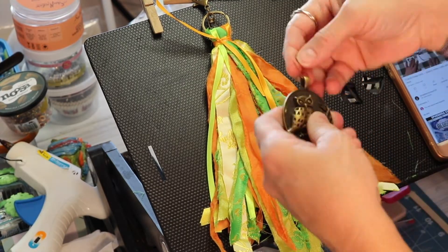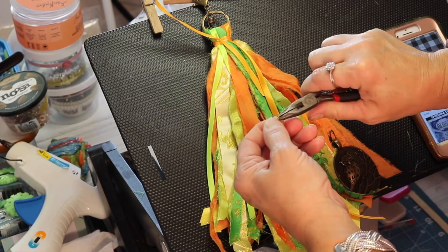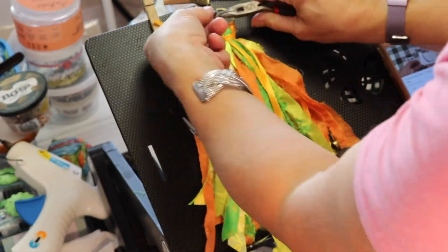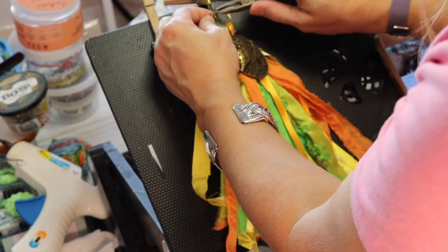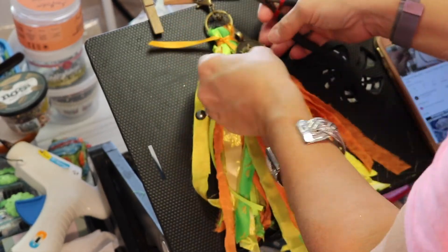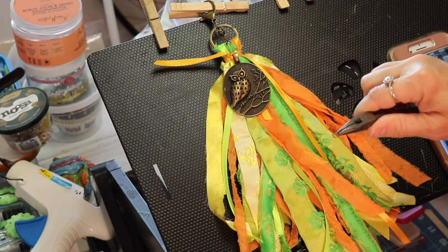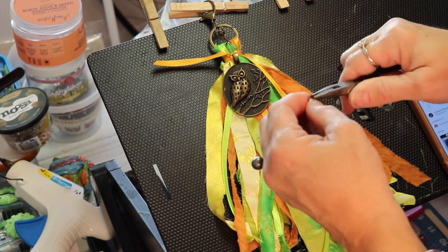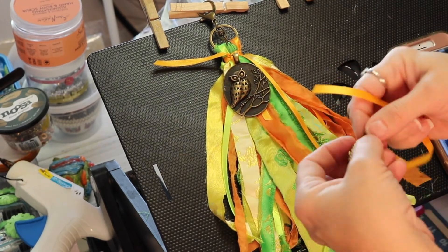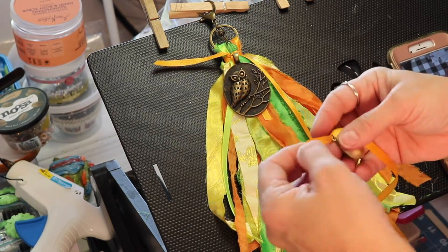Now I'm going to add the charms. I have chosen the very large owl charm and then also one of the lockets. I would like the locket to hang lower than the owl on this tassel, so I have opted to use one o-ring and then I'm threading some satin ribbon through the o-ring and then I will attach that to the keychain.